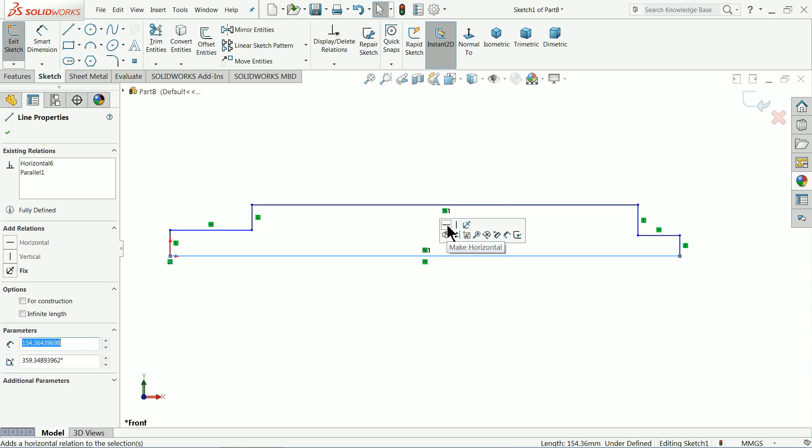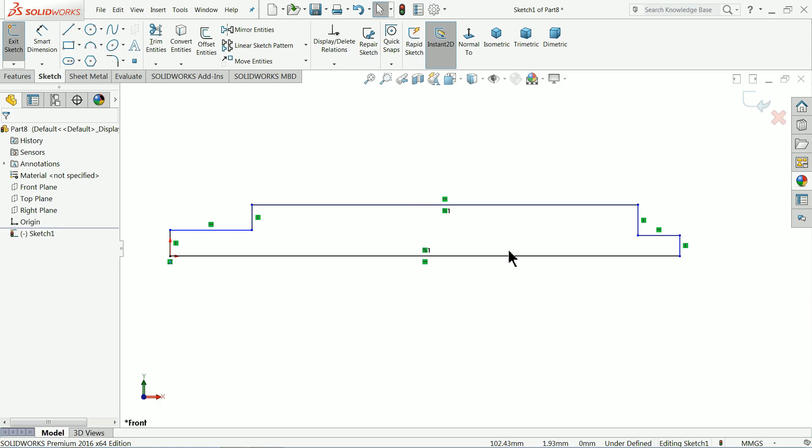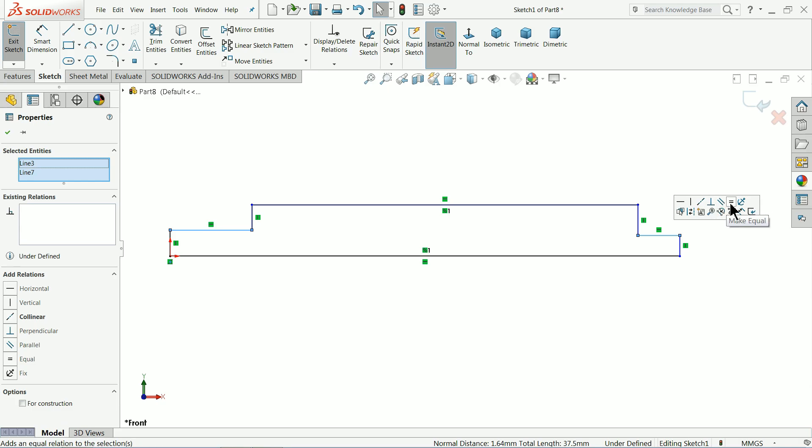Select this line and make the relation horizontal. This one also — make sure it's horizontal. Select both end lines and make them equal.